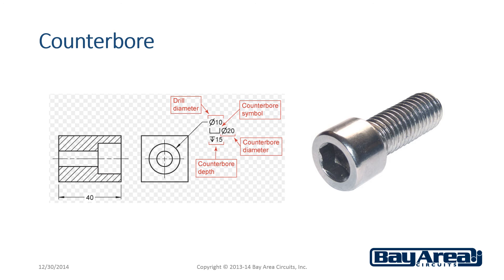A counter bore is a cylindrical flat bottom hole that is cut to allow for a socket cap screw to be used. The socket cap screw usually has an allen wrench drive head or a hex head. It is typically needed for much more secure and stable mountings.